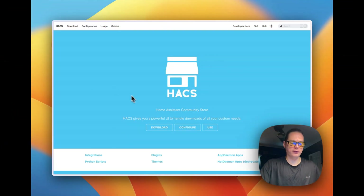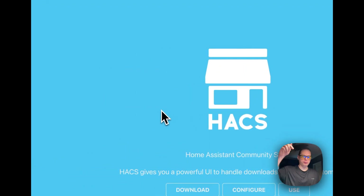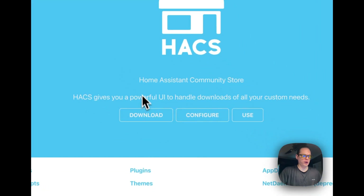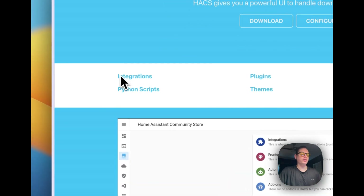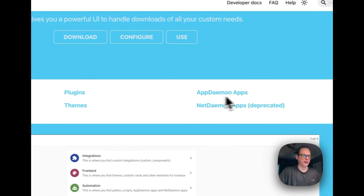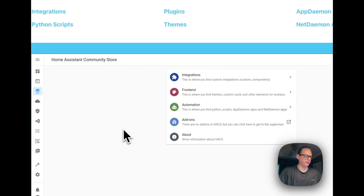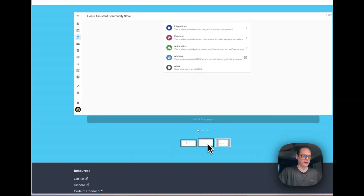I'm going to start on the HACS website — I'll link it in the description. It's a Home Assistant Community Store that lets you install third-party integrations, plugins, updating apps, Python scripts, and themes. You get them from GitHub repositories, and this is the UI that it has.